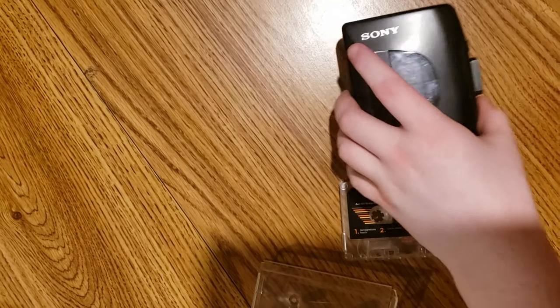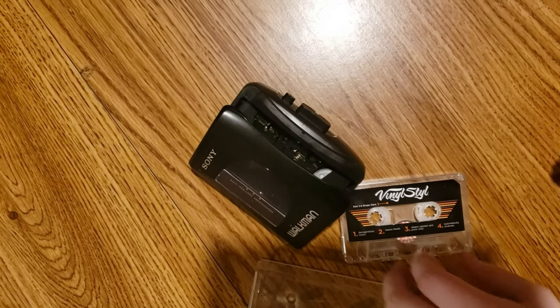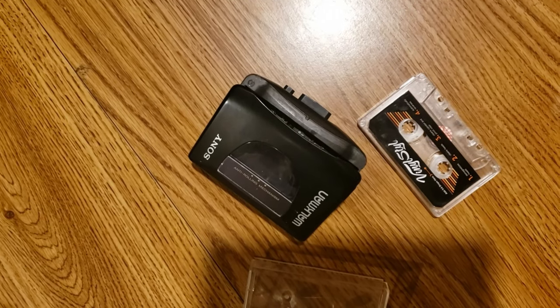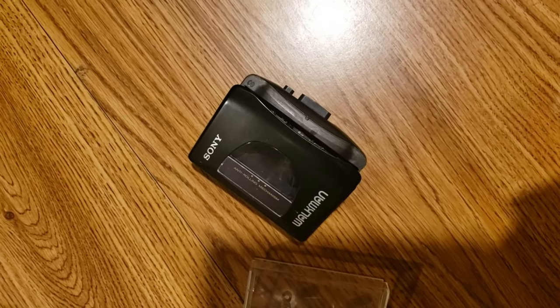So cassette mechanisms, over time, they get all dirty and magnetized and whatnot. I don't really understand it very well. And then what you do is you put this tape in here, and then you play it, and you'll be able to clean the tape. That's how it works in theory, I guess.